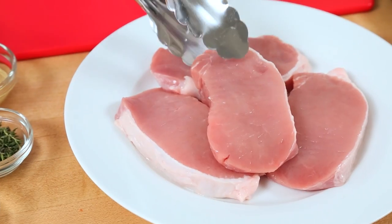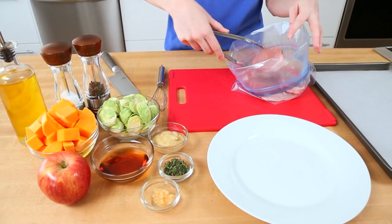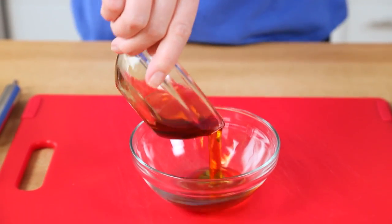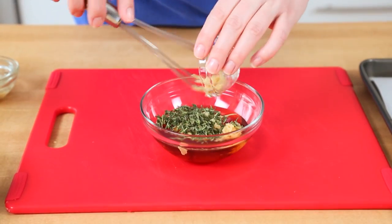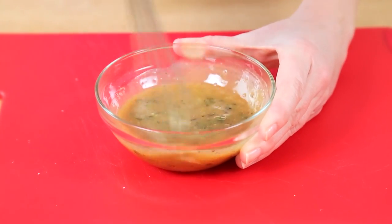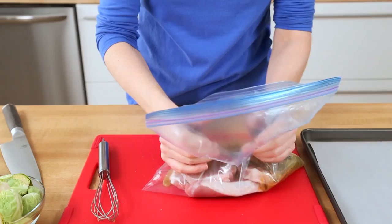To marinate my pork chops, I'm just going to transfer them into a zipper bag, because I find that is the best way to get them well coated. My incredible maple marinade is basically just a matter of mixing some maple syrup with some Dijon mustard, some fresh thyme leaves, and some minced garlic. I'm going to season that with some salt and some pepper, and once that is all whisked together, we are going to pour it over our pork chops.